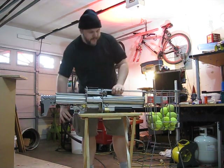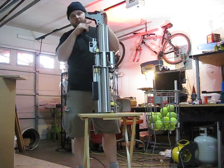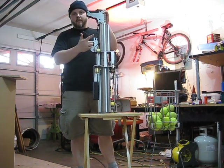Here's how to set up your tack and shoot it. First, we'll put your 9-volt battery in, pull the trigger, make sure you've got spark.